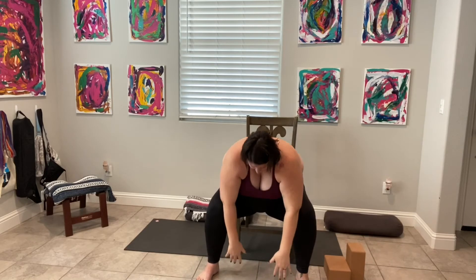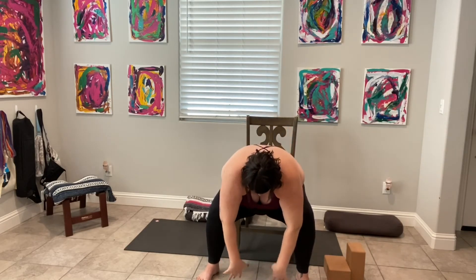We circle the arms one more time, press into the palms. Exhale we fold. Inhale, rise, find that half lift. Exhale we fold. Inhale, circle the arms all the way back up, press the palms together, and exhale, come back to center.